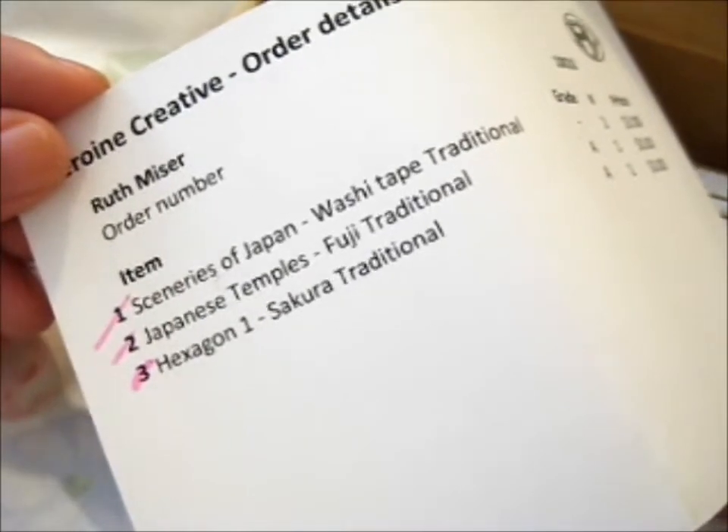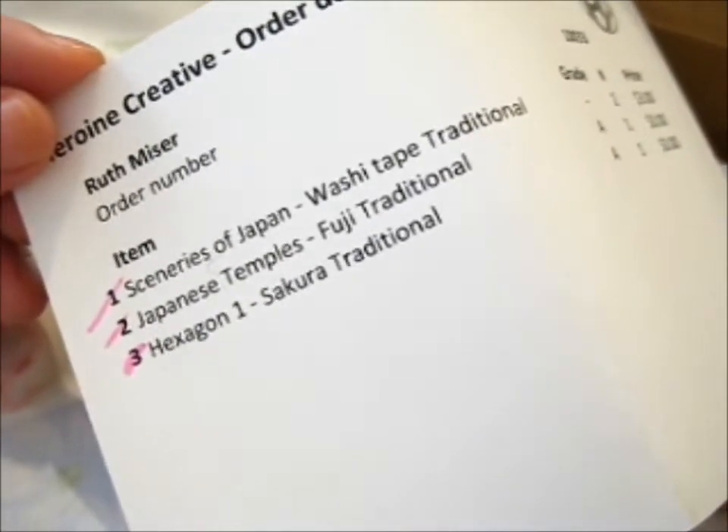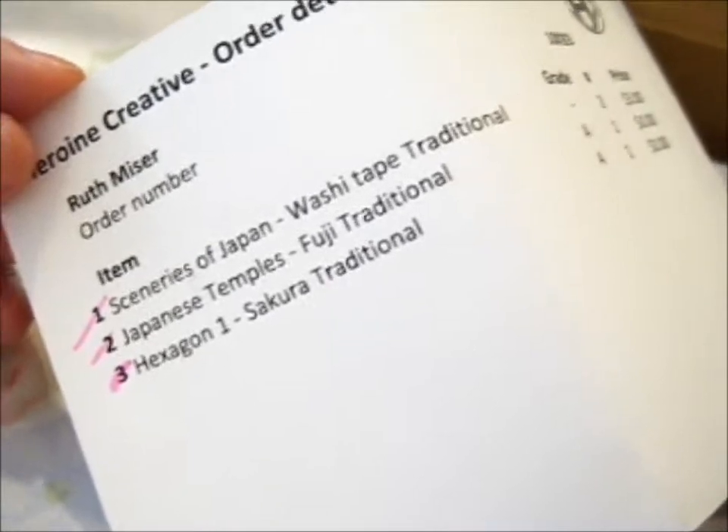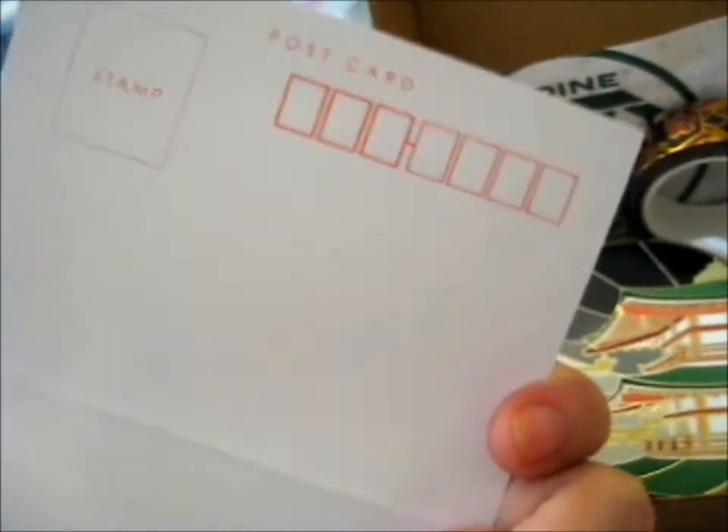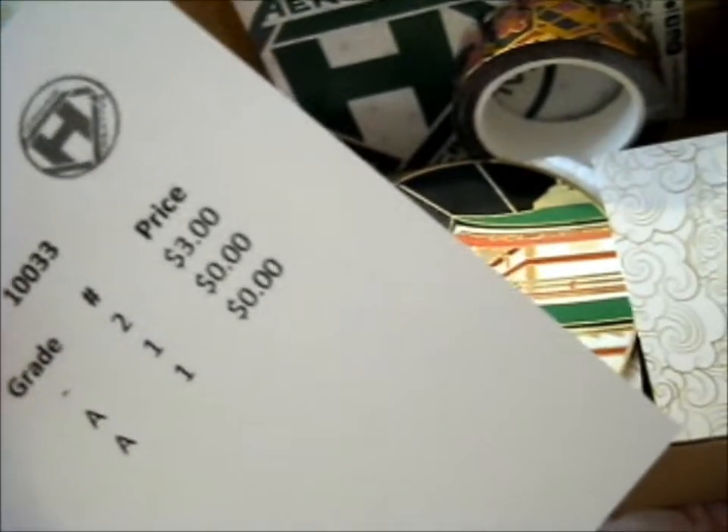Washi tape, hexagon 1, Sakura traditional, and Japanese temples, Fuji traditional. Those are the ones that I chose. I just noticed on the back of this, it's printed on a postcard. Pretty cool.